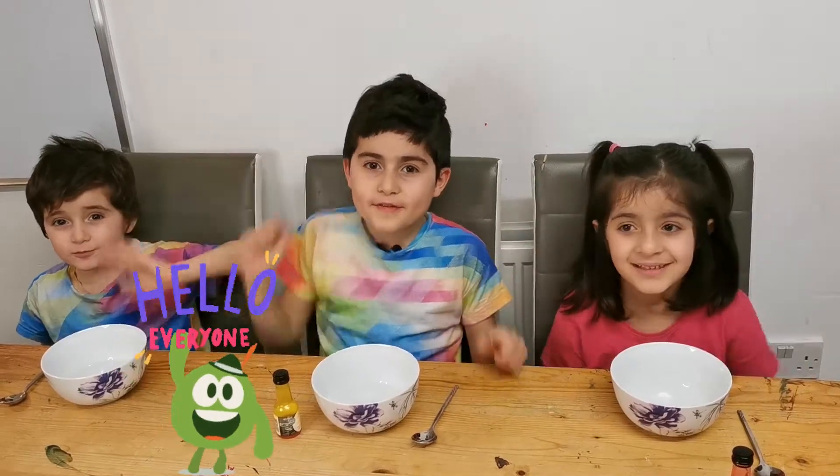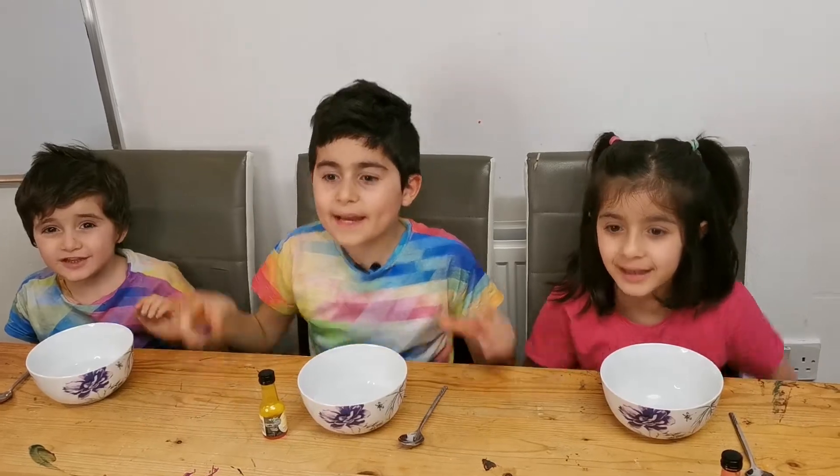Hello everybody! Today we're making Play-Doh!